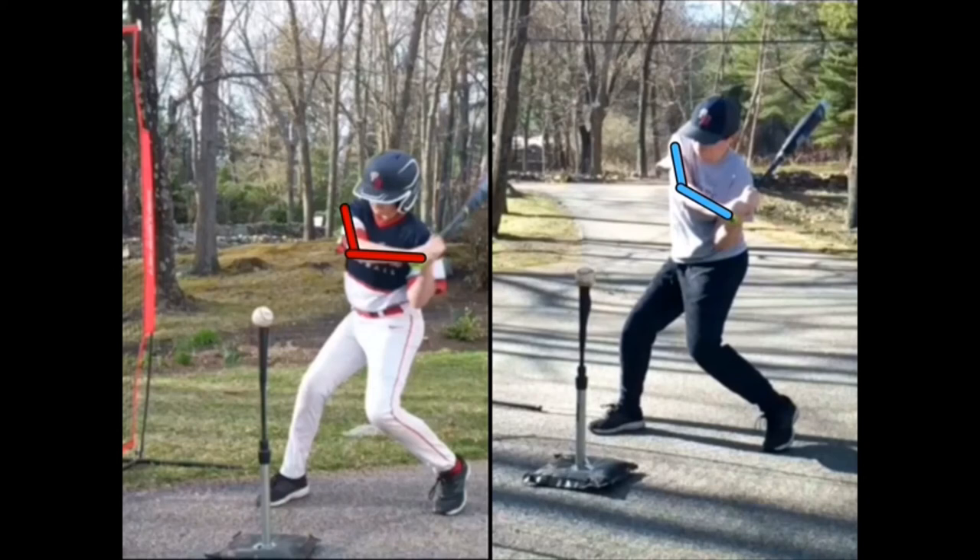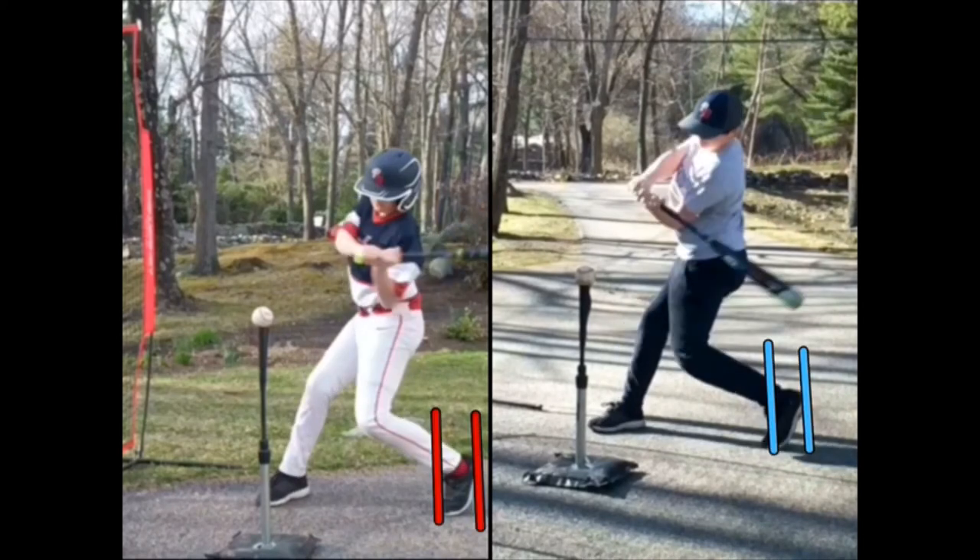Check out the angle of your lead arm on both these videos — again you made the correction on the one on the left, kept that lead elbow bent, really good. You're still squishing the bug in both videos. You need to get up on that tippy toe better and drive your back knee towards your front knee while locking the front knee at the same time.